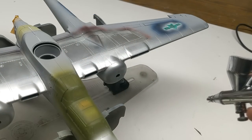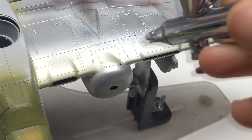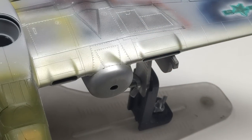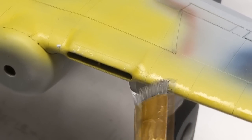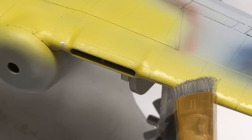The base aluminum of the aircraft was made with Metal Color aluminum, which I find is very durable and will stand up to a lot of abuse, making it a great base for any chipping you're going to do. Once that had a few hours to dry, I came in with some chipping fluid and laid down some very light layers before putting down my zinc chromate yellow. Then it was just a matter of coming in with a stiff brush, wetting the paint, and taking some time to chip it away.